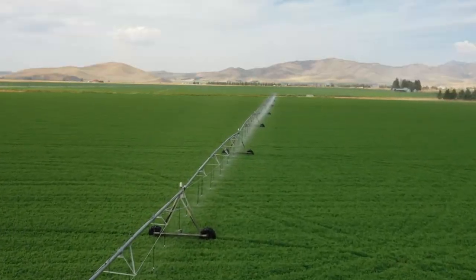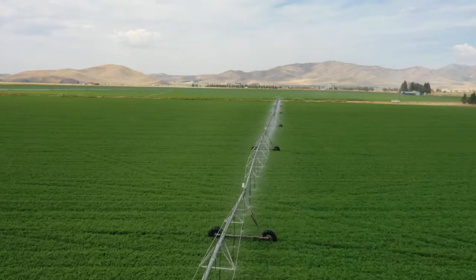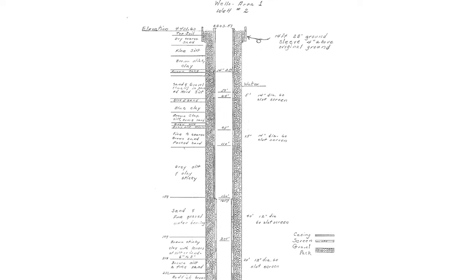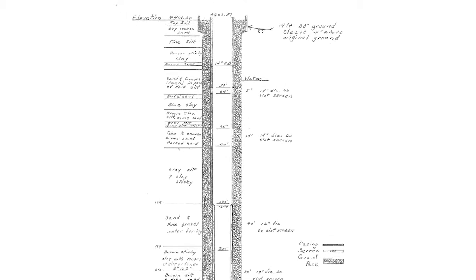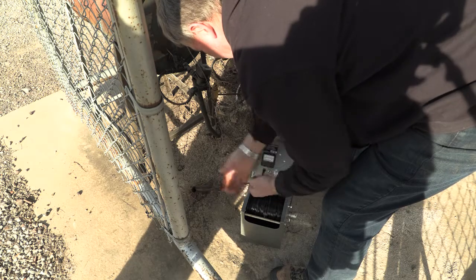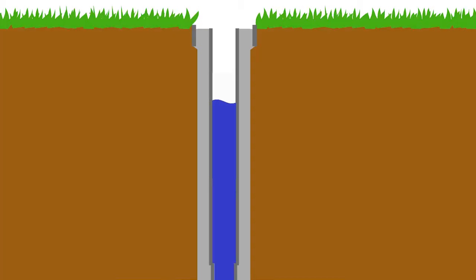Getting well measurements over time is important to you as an irrigator or homeowner, so you can react in a timely manner. Having a well log like the one shown here is a valuable tool. It shows you the original water levels to compare to your current measurements. If you don't have one, then your first measurements will establish your static water level. This spot right here indicates the static water level when the well was dug.